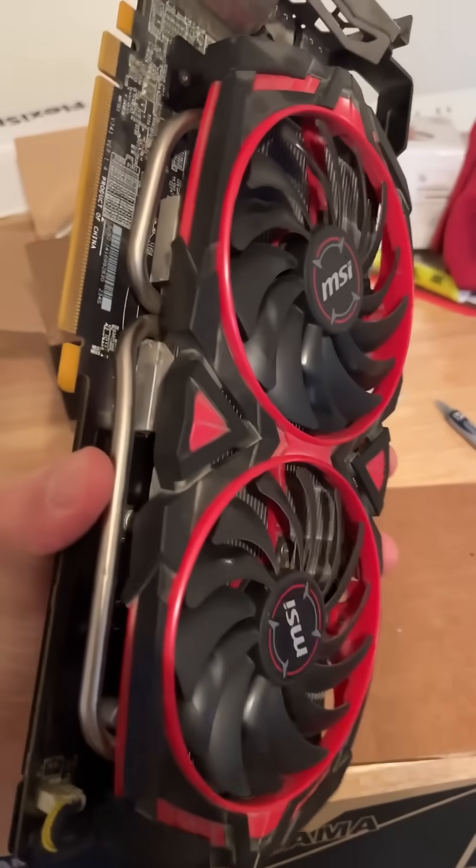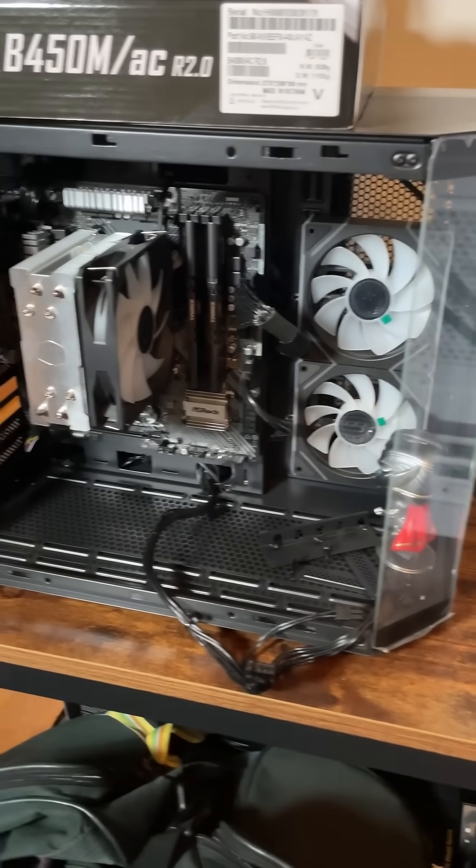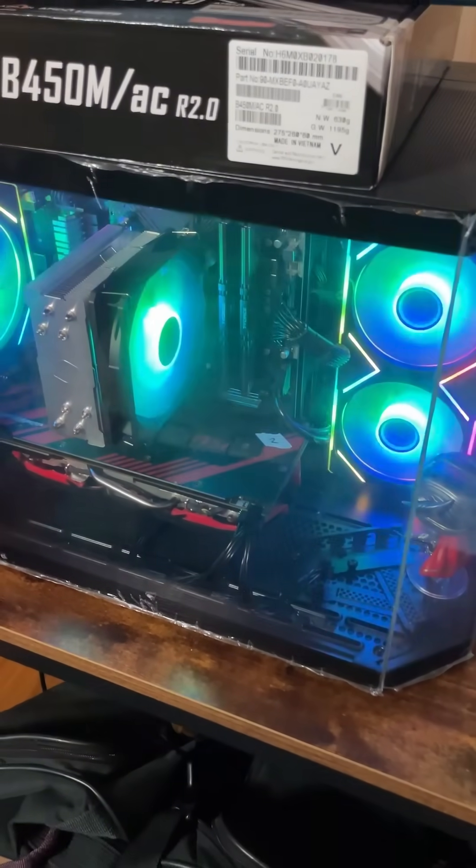Much better, now time to test it. This is the beautiful PC that this will go in. Well, first things first, it works. It's working!